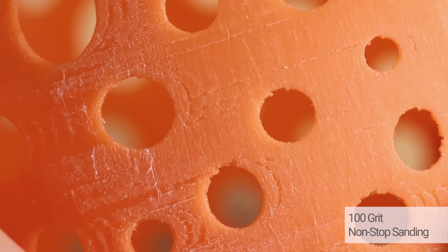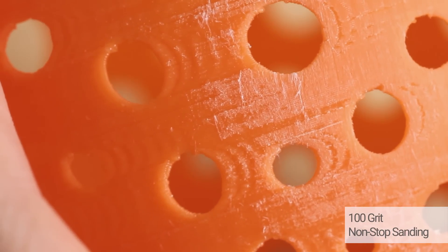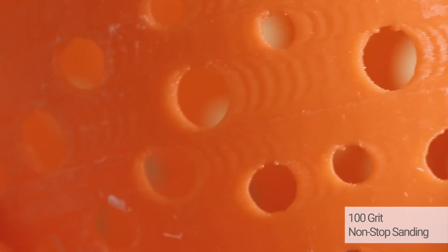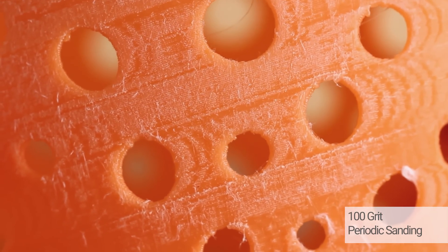Let's take a look at the results. 100 grit non-stop sanding looks rough but it is actually smooth to the touch. You can see the PLA is smudged and the surface is very stringy. The same can be seen in 100 grit periodically sanding — not much of a difference.